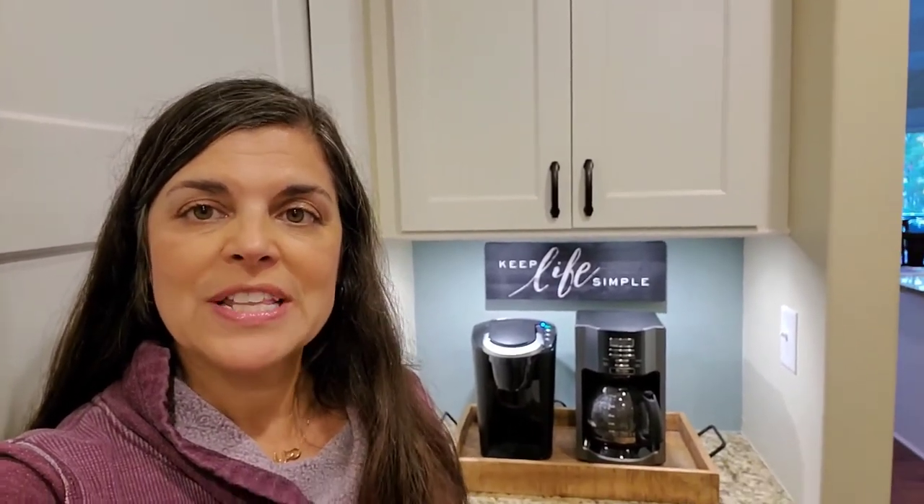Hi everybody! Thanks for stopping by my channel Works For Me. Today I'm going to show you how I was able to carve out a small area for a coffee and wine bar that you see behind me. I used to have my coffee and wine supplies all in the corner of the kitchen, and I needed to design a little more prep space in there, so I was able to move everything out into its own little cute spot. Let me show you how I did it.